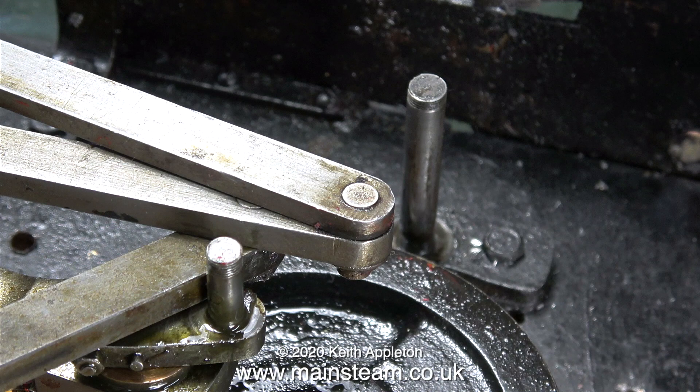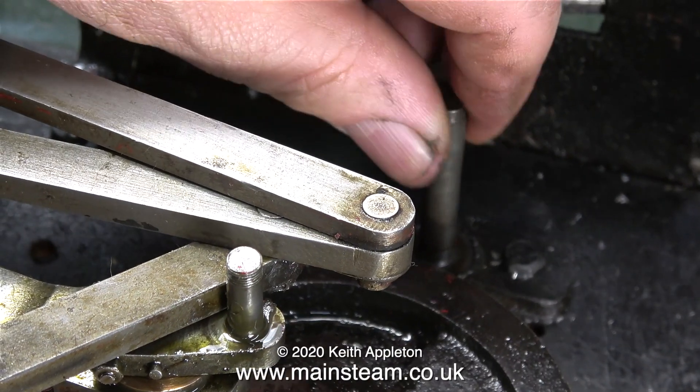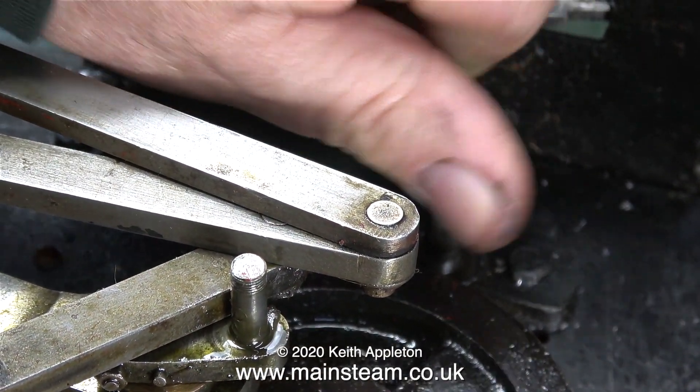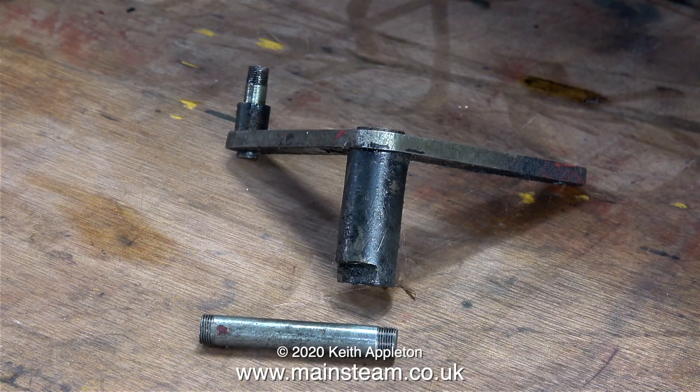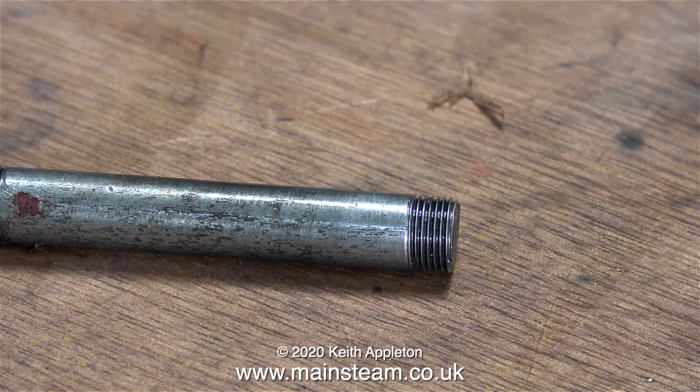Once I lifted the bell crank off the pivot shaft, I realized that this one wasn't as bad as the other side — and thankfully I noticed this before I unbolted the entire bracket. The pivot shaft is threaded with a very fine thread into the main flat part of the bracket. This one had started to work loose, but it's nowhere near as bad as the other side, which had had a couple of very amateurish repairs attempted on it. The threads at both ends are in very good condition, and just by eye I'm presuming these threads to be 5/16 by 40 threads per inch.